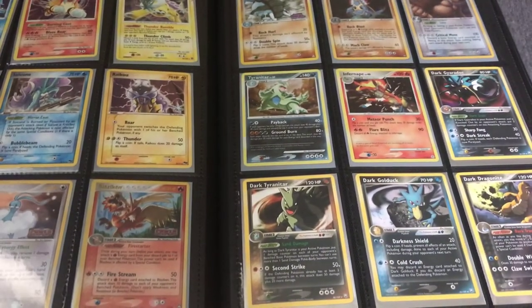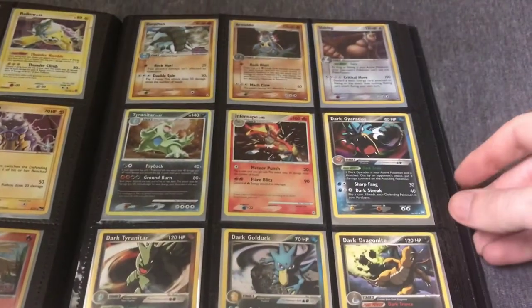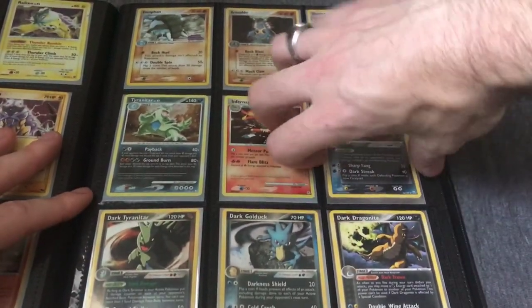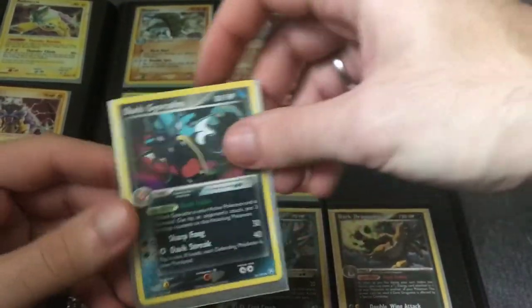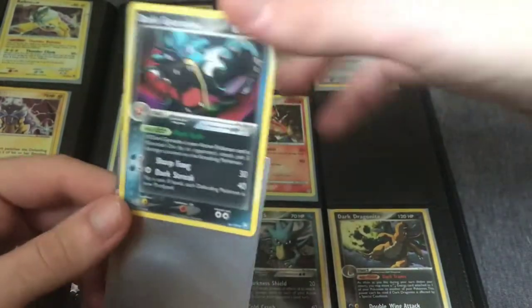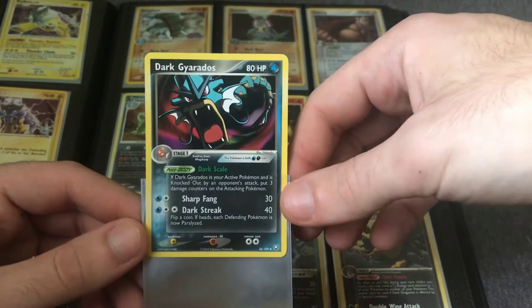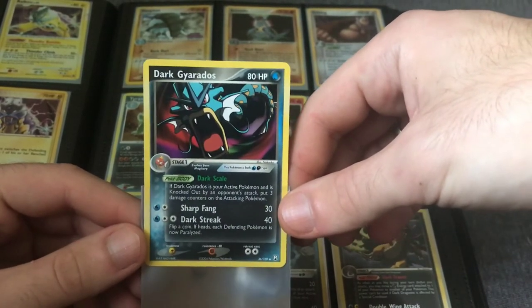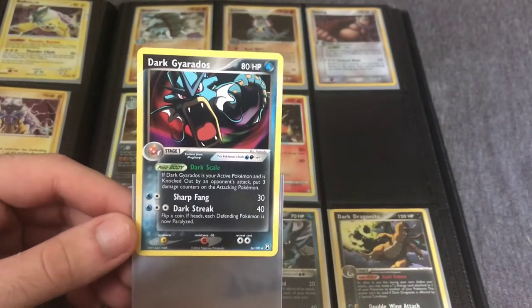Some more Reverse Holo stamped cards. Here we're getting to some Reverse Holo Rares. We got some more EX Team Rocket Returns — this is probably my go-to set right now. The artwork is phenomenal and totally unique within the set.